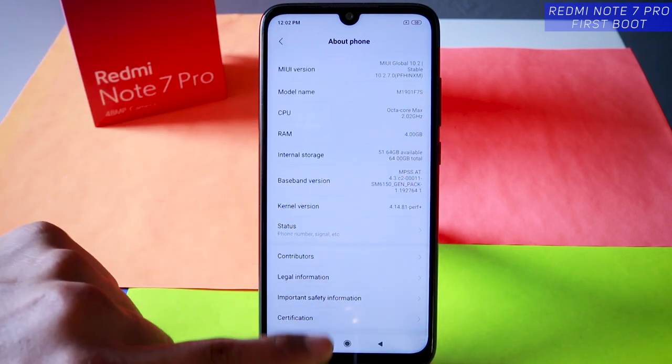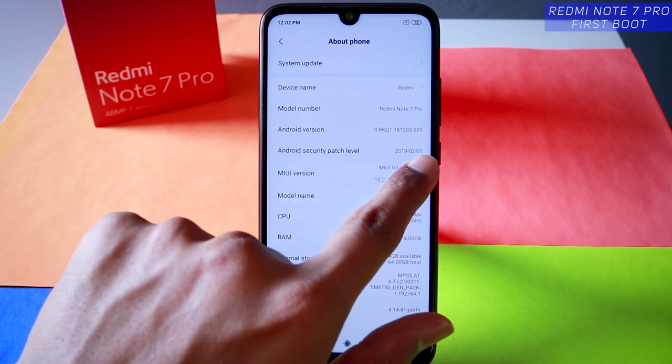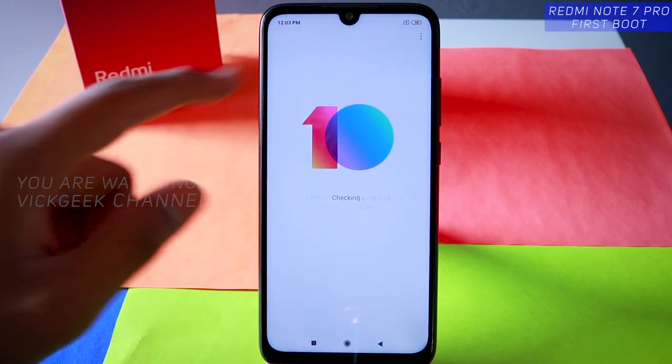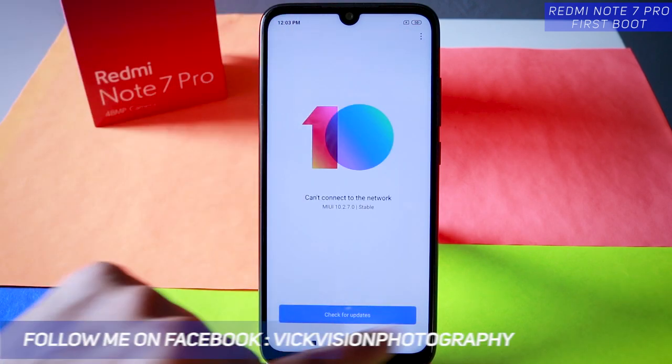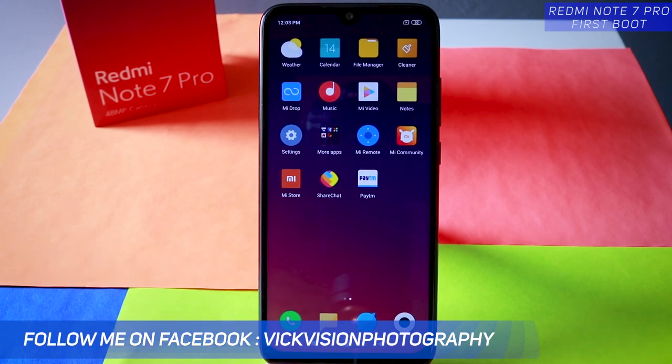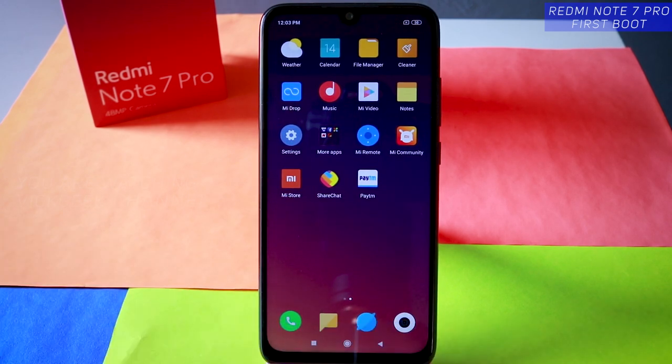This is the 4GB RAM, 64GB storage version. The Android security patch is updated to 1st February, which means there is definitely an update available. You can update it from System Update if you are connected to the internet — just check for updates, download and install. So this was basically it guys — hit that subscribe button, see you all in another one. Until then take care everyone, bye bye.